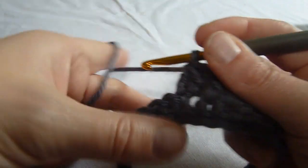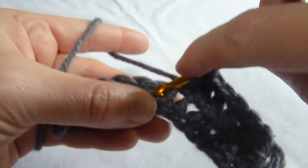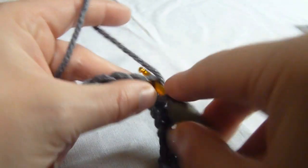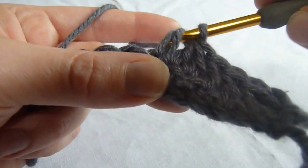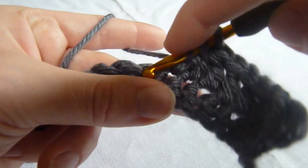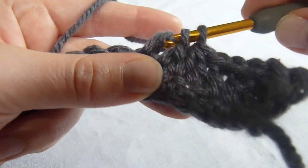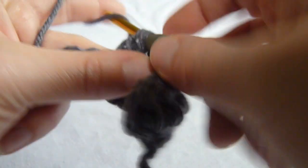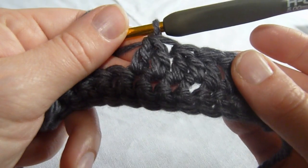Let's do that again. We're going to yarn over, insert our hook into the first stitch of the two stitch decrease, pull up a loop, yarn over, pull through two loops on the hook. Yarn over, insert hook into the next stitch, pull up a loop, yarn over, pull through two loops on the hook, yarn over, pull through the three loops on the hook, and we have our double crochet decrease.